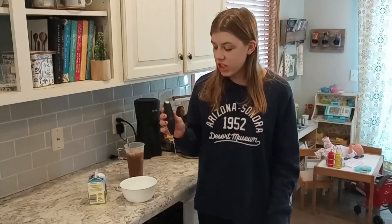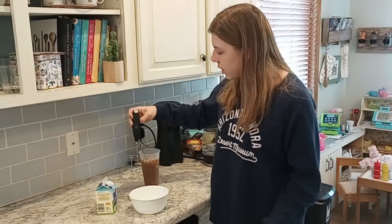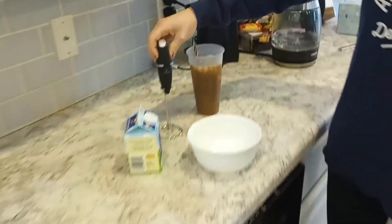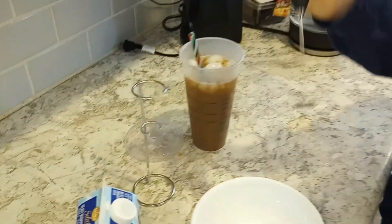Hey, this is the Zoulet Kitchen Milk Frother. I'm going to demonstrate how you froth the milk, put it on my coffee, and show you the batteries and how everything works for it. It comes with this really nice stand that it can sit in, and it's super easy to use.